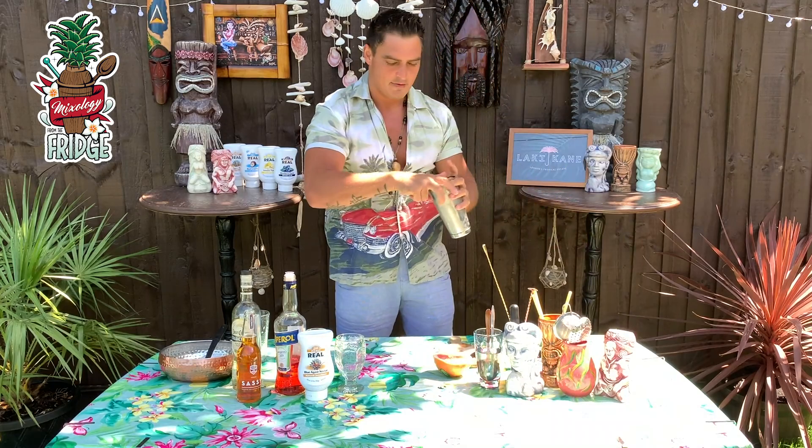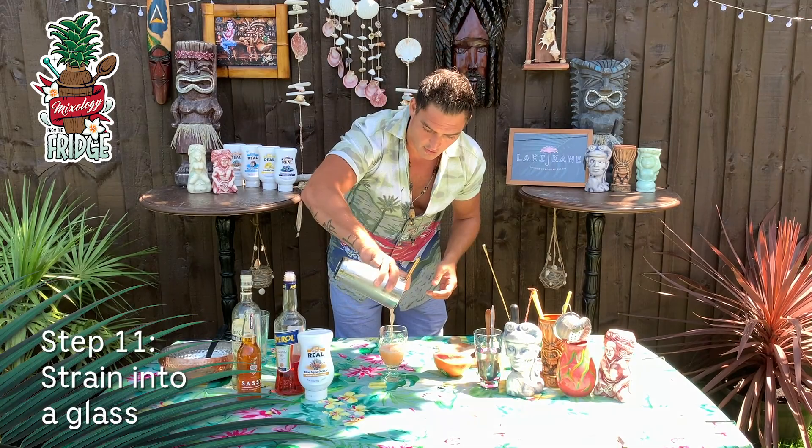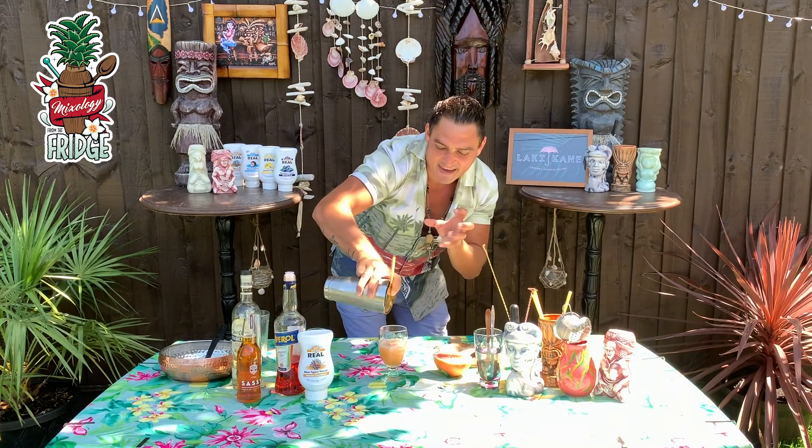After shaking, we just strain it. You can use any rocks glass that you've got at home — I'm using this glass because I really like it. Now look at the color: it's that kind of baby pink, you know, like a peachy pink. Really really nice.